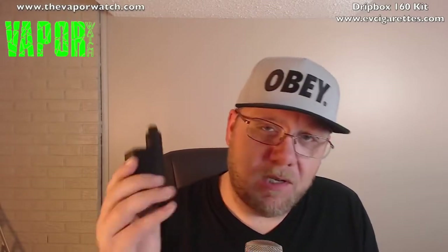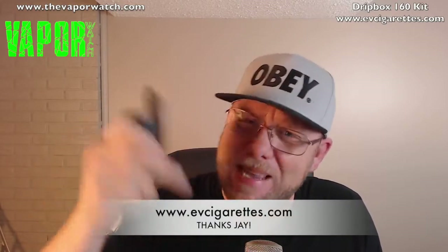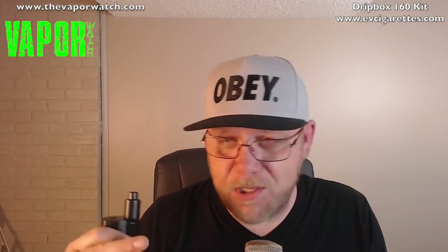What's up everybody, joining us here with the Vapor Watch. We're going to look at the Drip Box 160 by Kanger Tech. This was sent to me by evcigarettes.com — you can buy these over there, I'll have links in the description. If you sign up for their email list, they will send you discount codes on a regular basis, just about every weekend, on juices, devices, or whole-site discounts.